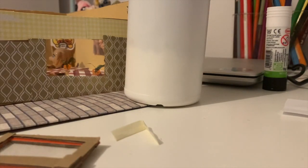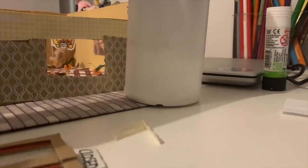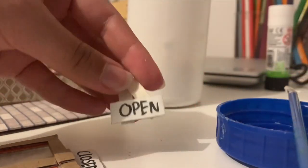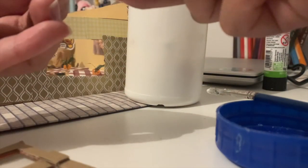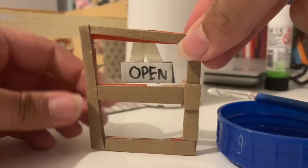I wrote 'OPEN' in capital letters on the cardboard. Cut another piece the same size and write 'CLOSED' on it. Apply PVA glue to the end of the masking tape strip, stick one card to the front and the other to the back. Use blue tack to attach the sign to your set — and there you go, that's how you make a little open/closed sign.